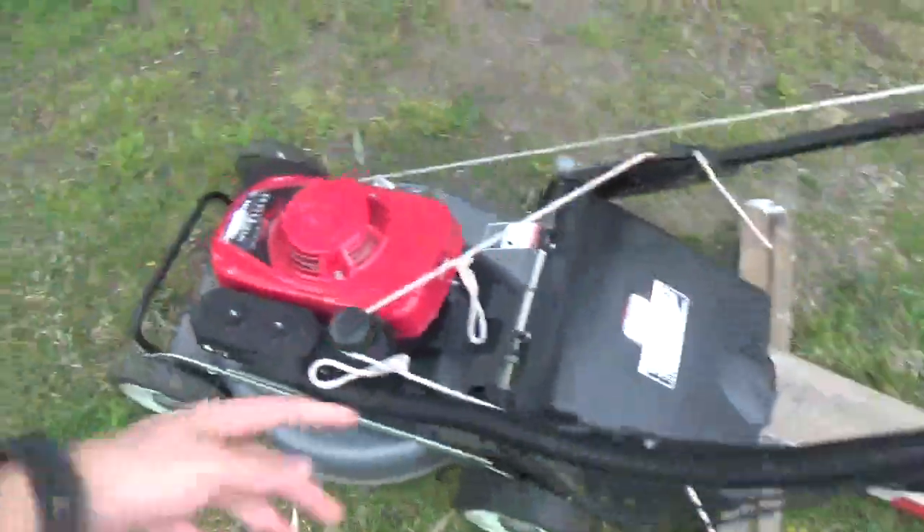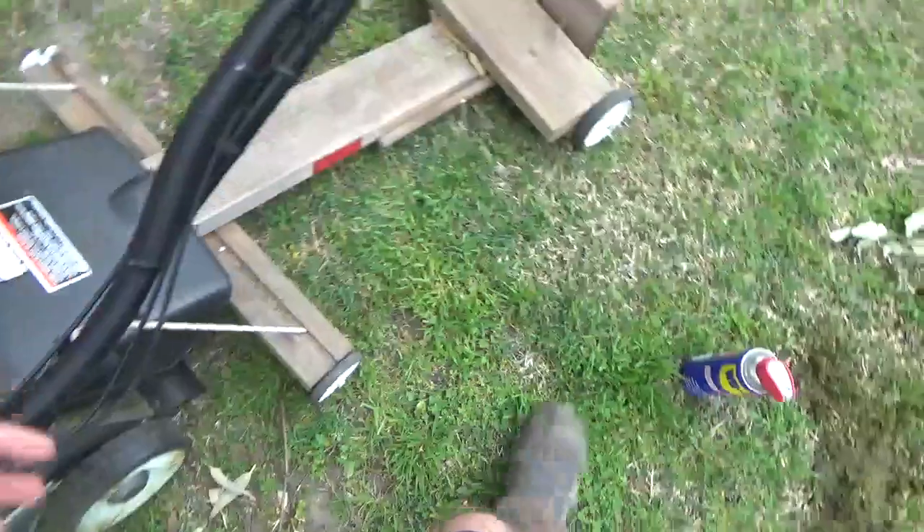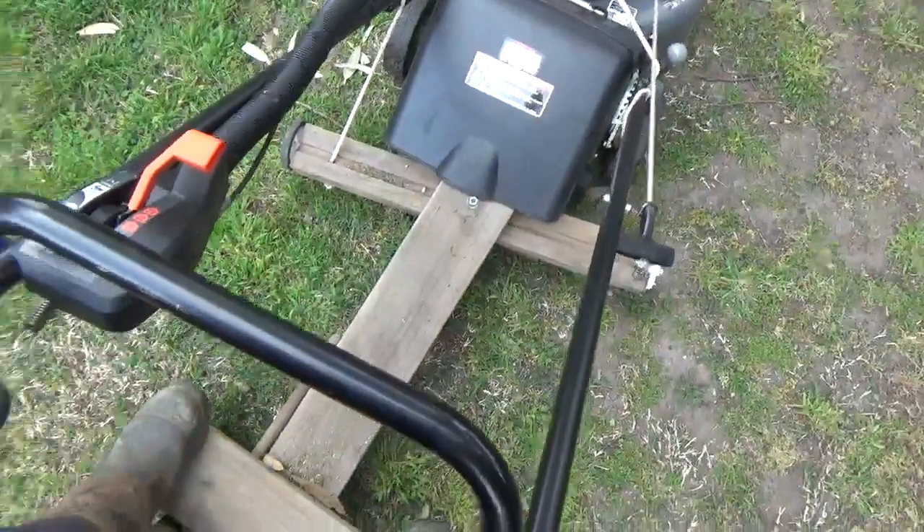I got the thing, shoved it in there, tied the cable around here just to hold it up a bit. Basically I just stand on the back here and the clutch kind of goes like that and it pulls you along.